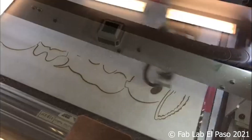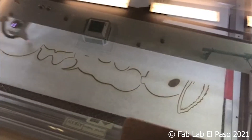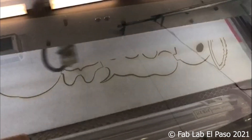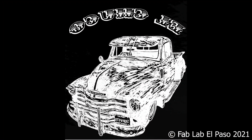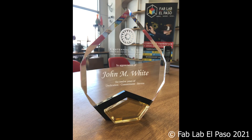Raster engraving works like an inkjet printer that moves the laser gantry left and right from top down and fires the laser to match pixel points within the file design. This is great for replicating photos or logo designs. You can import images such as JPEGs or PNGs that carry pixel information.